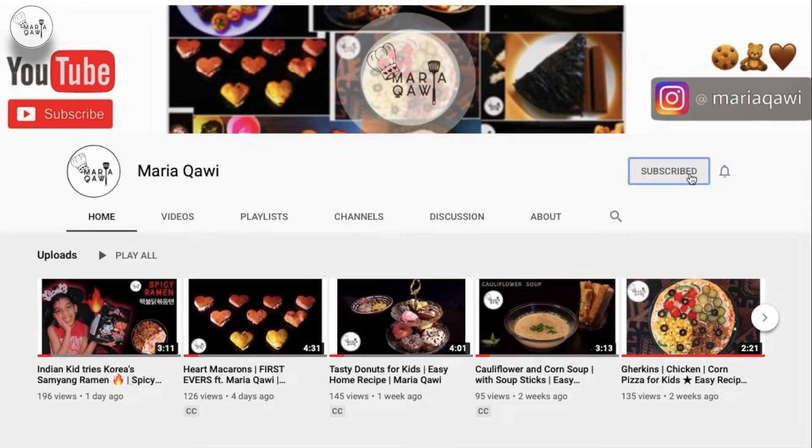Make sure to subscribe and click the bell icon for instant updates.